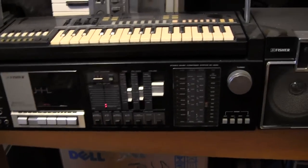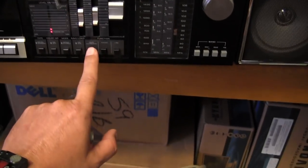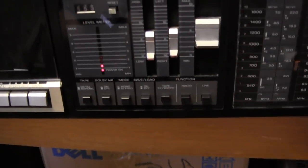Here's this playing a tape. Put it back on radio, tape, keyboard. See that there?